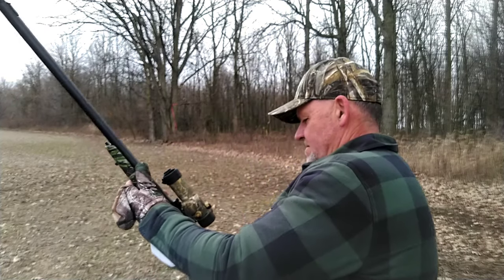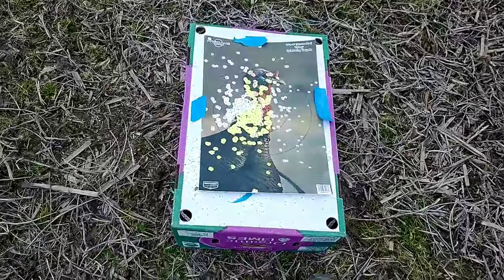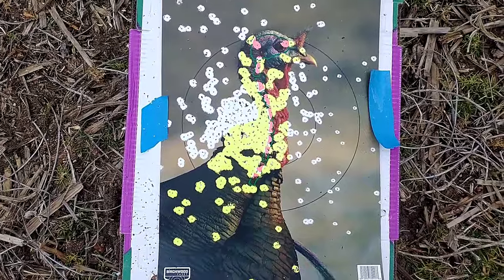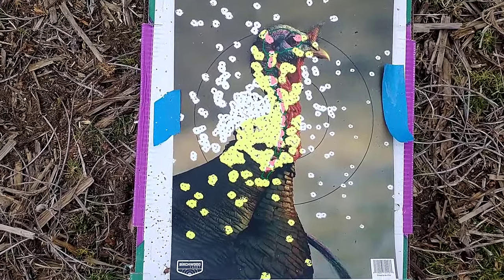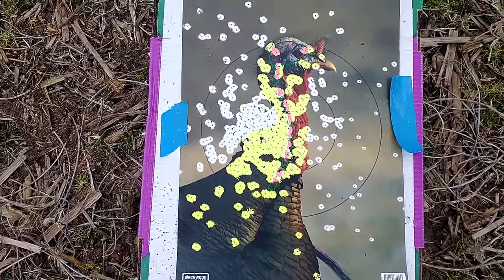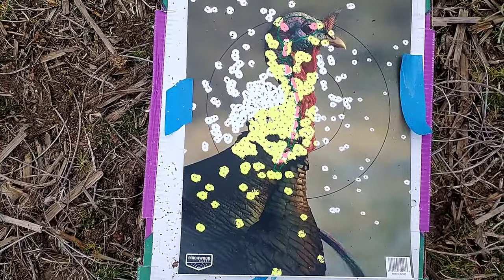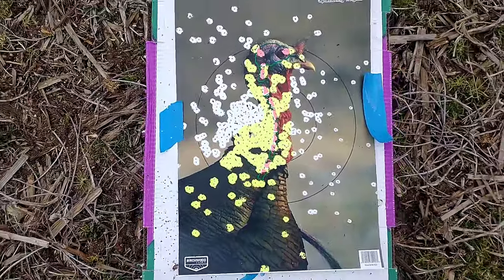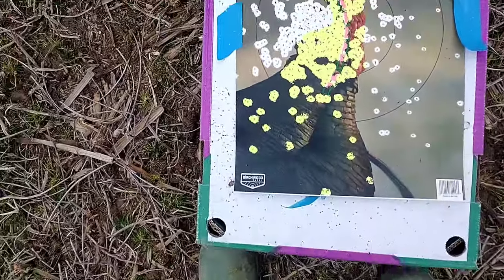I feel like I pulled that one a little bit. Let's go check it out. Alright, it's 30 yards — Winchester XRs, Stevens 301 turkey shotgun, 12 gauge. I'm pretty happy with that. We're going to go to 40.